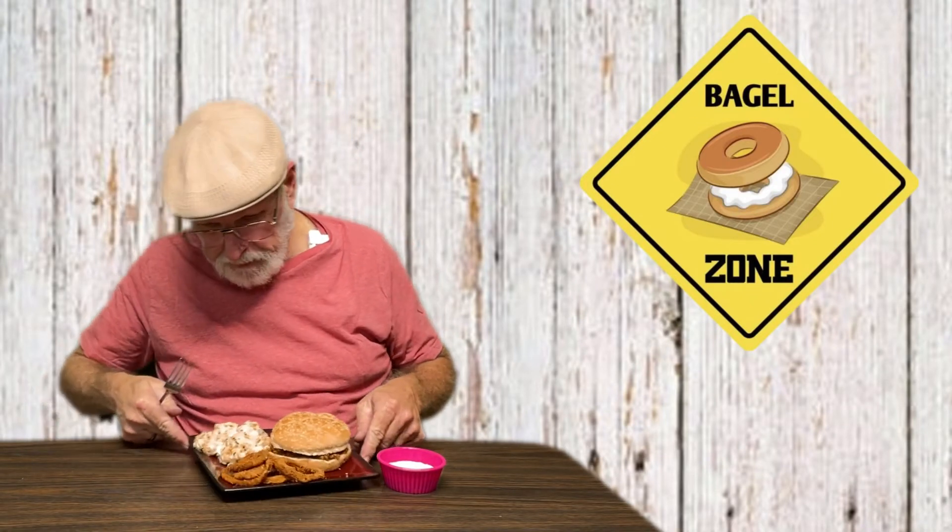What am I tasting? Everything Bagel mac and cheese. I like it.